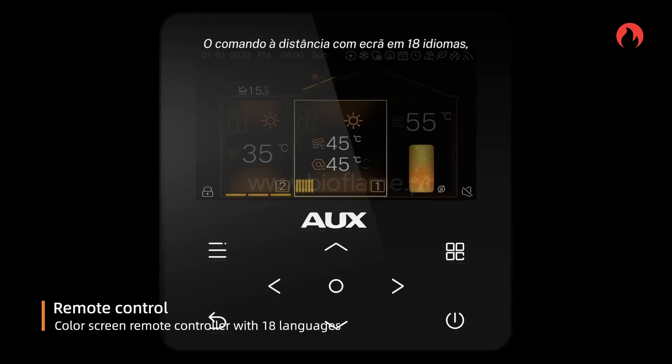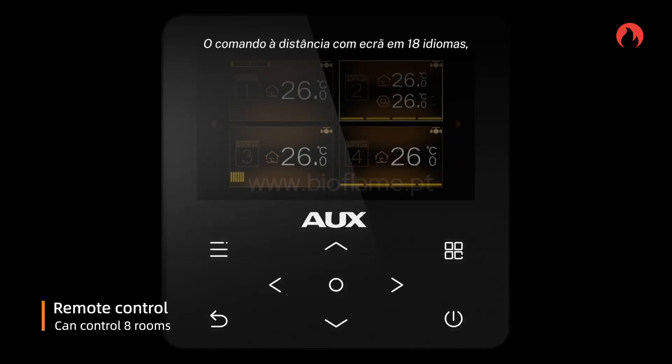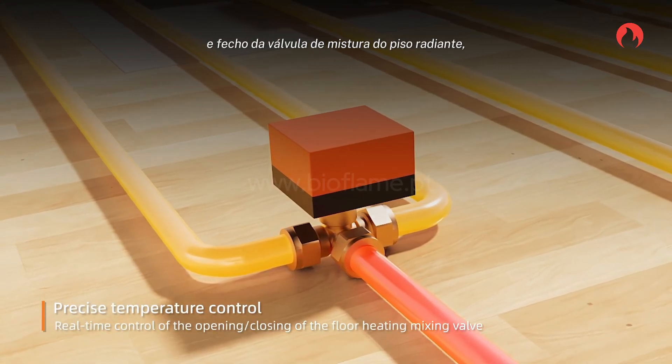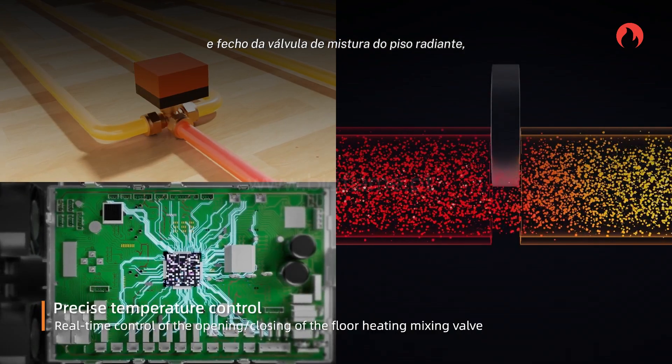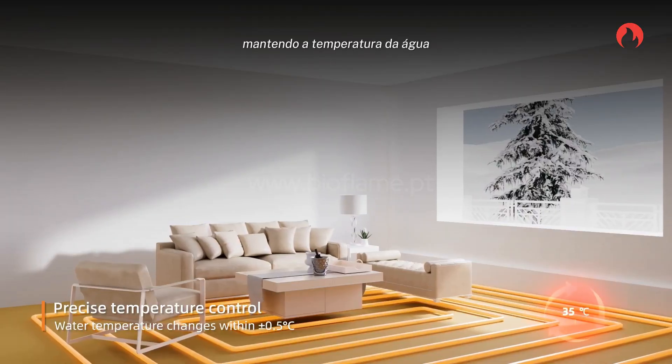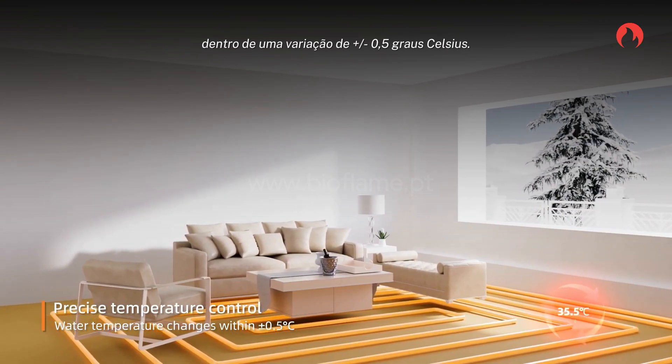A color screen remote controller supports 18 languages and can control up to 8 rooms. It enables real-time control of the opening and closing of the floor heating mixing valve, with water temperature changes kept within plus or minus 0.5 degrees Celsius.